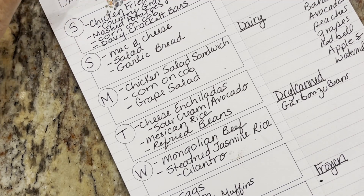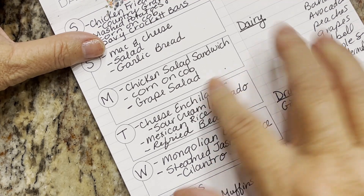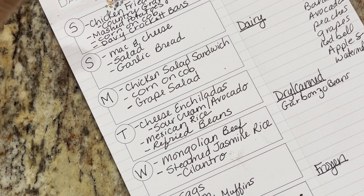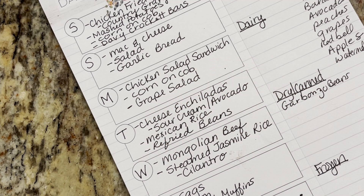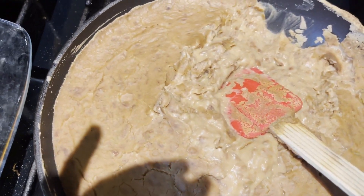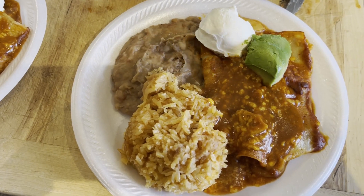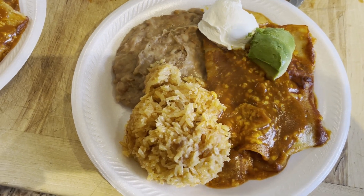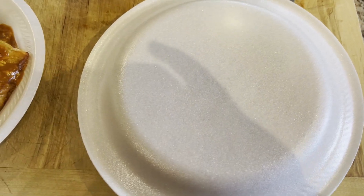Tuesday, we had cheese enchiladas, Mexican rice, and refried beans. I did a recent cook-with-me tutorial on this whole dinner, so I'll put that in the description box if you guys want to see how to make homemade enchilada sauce. I made some cheese enchiladas with homemade enchilada sauce, refried beans, and Mexican rice. Here's our plates — cheese enchiladas, Mexican rice, refried beans, sour cream and avocado. Ken and I are going to take these to go and visit our neighbor who just got out of the hospital.